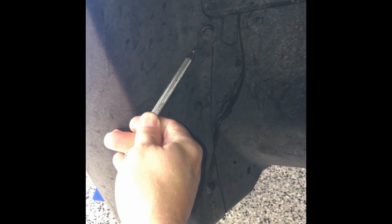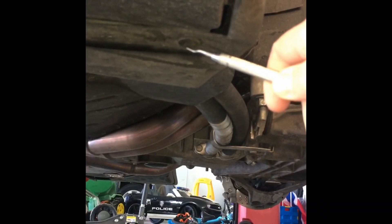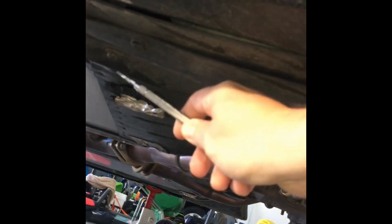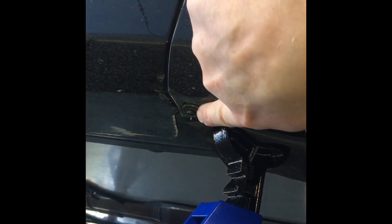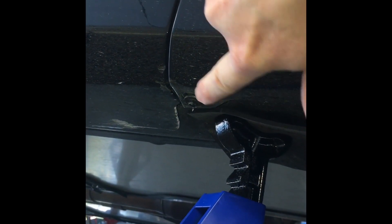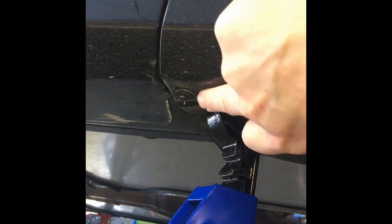With the vehicle secured, the second step is to remove these clips here. There are three in the inner well. This Grand Sport with the dry sump has another clip right here with a 7mm bolt, a 7mm bolt, a 10mm, and another 10mm here. There's also a third 7mm bolt that connects the fender to the rocker panel towards the back side of the fender underneath.